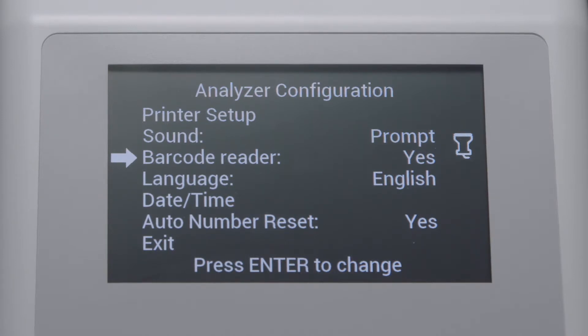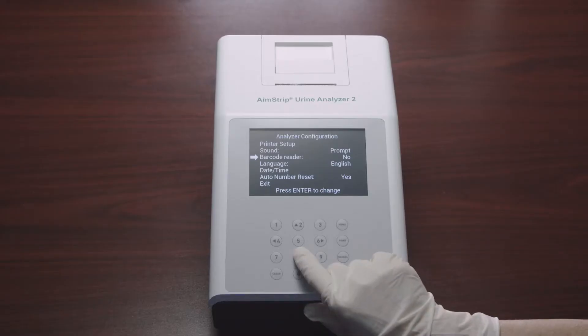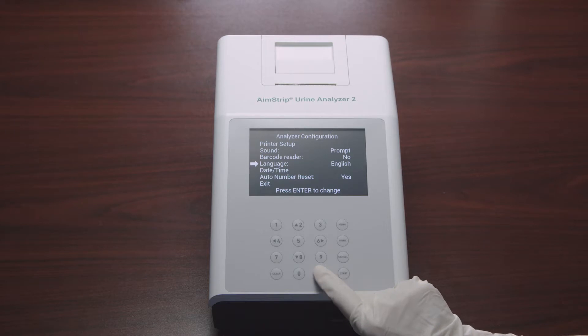Press Enter to cycle between Yes or No. Yes enables full usage of the barcode reader and the barcode reader icon will be shown. The barcode reader must be set to Yes in order to manually enter patient ID numbers — at the time of the test, the analyzer will prompt you to enter the patient ID using the numeral keys. If the optional barcode reader is not present and you do not use patient ID numbers, this setting can be set to No.